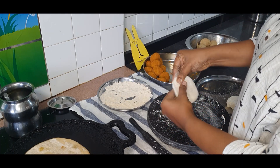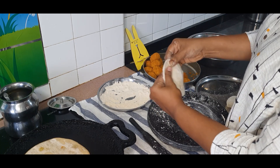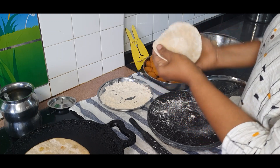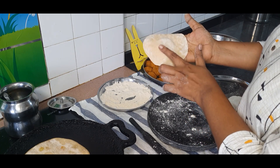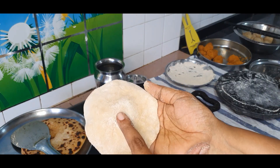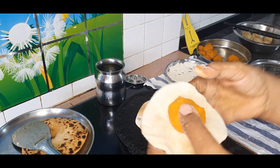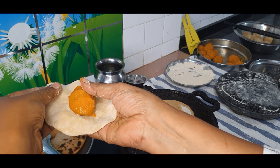Start by thinning out the edges by pressing with your index finger and your thumb. If this process is new to you, you can use a rolling pin. The idea is to get the center to be slightly thicker and denser than the edges — the edges have to be thin. We keep the center a little dense because when we use the rolling pin to roll out the paratha, it should stretch and not break. Keep the stuffing in the center and start folding.